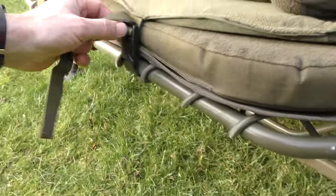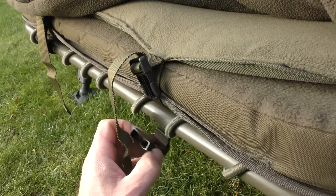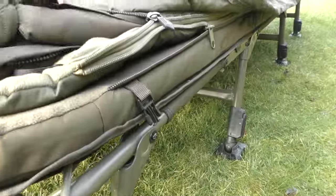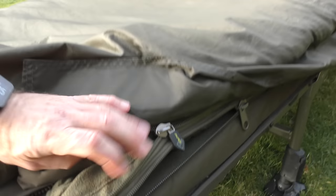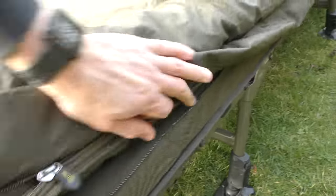You unroll it and you've got these two little clips here, which allows it to be attached to the top part of the bed chair. And then, as I said earlier, there are a couple of zips on the side — one fits to the mattress of the bed chair.